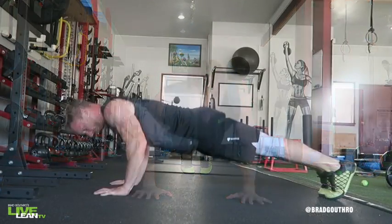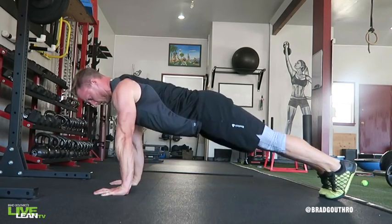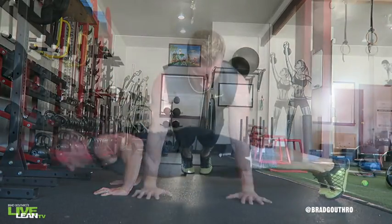Ensure your body maintains a straight line from your feet all the way up to your head. To keep your body rigid and straight and reduce any sagging, keep your abs, your glutes, your quads and your hamstrings tight throughout the movement.